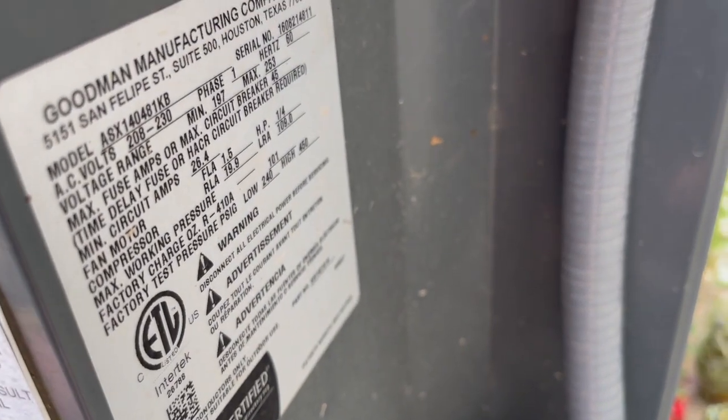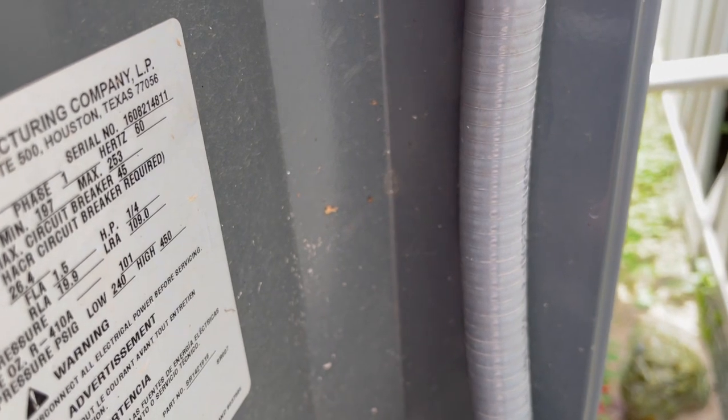All right guys, we got an Amana unit here, a four-ton from 2016. It's not kicking on.